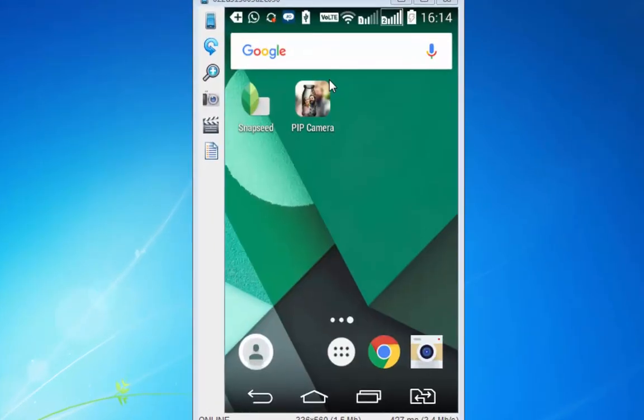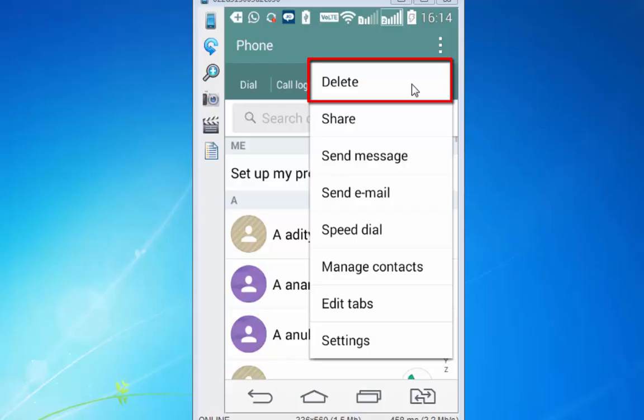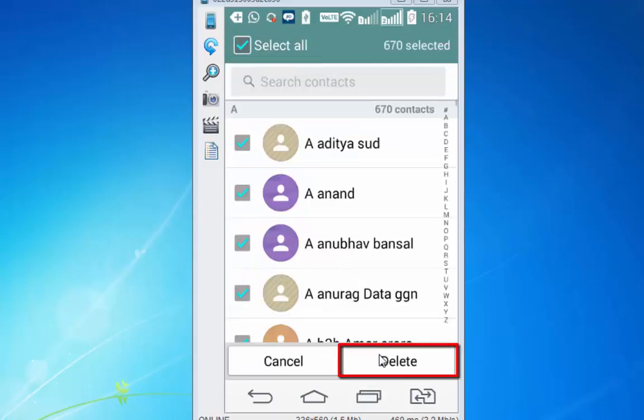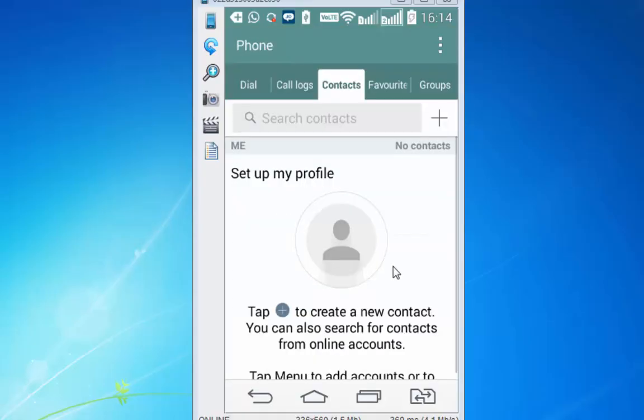To demonstrate this, I am going back to my phone memory and deleting all my contacts. Select all and delete — I have got about 670 contacts which I am deleting — so I am left with no contacts on my phone.